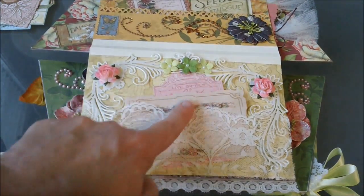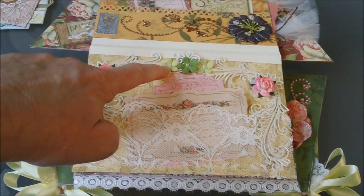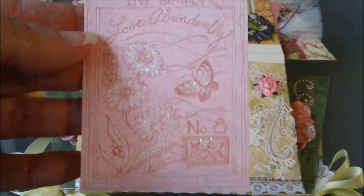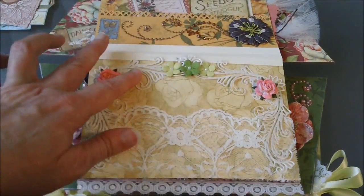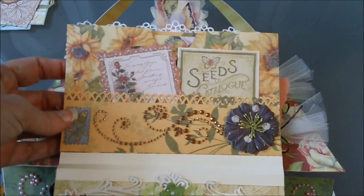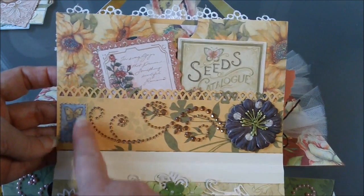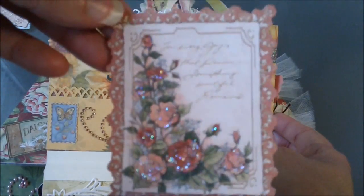These three little green flowers right here are from Recollections — they just come in the bottle already green — and I added some little pearls to each one. There are some more of the tags from the die cut paper, really shimmery and pretty. This page right here has another Prima flower and some more Recollections bling, another one of the little die cuts, and this is a Martha Stewart punch that I made the pocket with, plus some more of the little tags from the die cut.